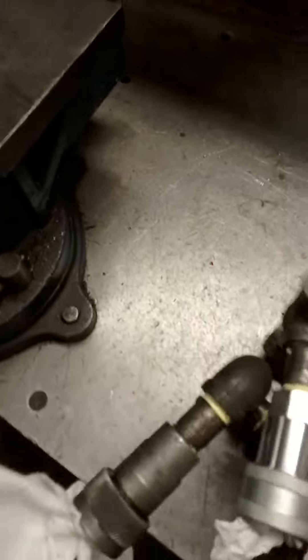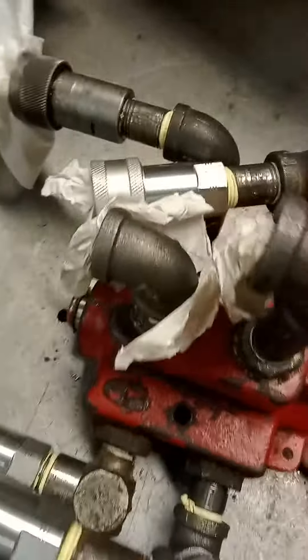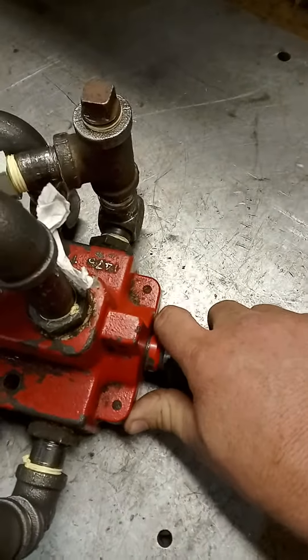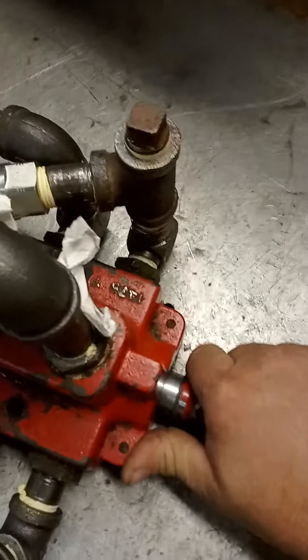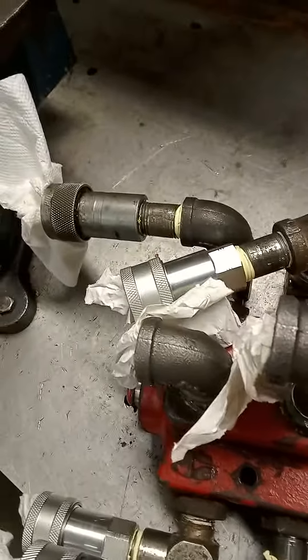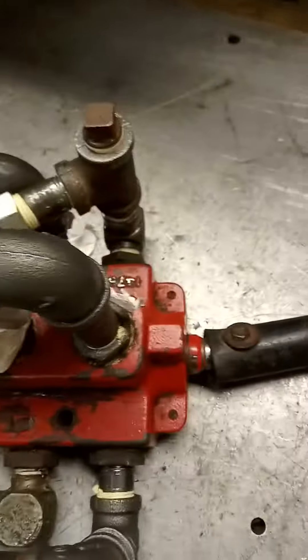I'm just not sure which side, which direction I need to put the valve in to control which side. I don't know if out controls this side or that side, or in. I don't know what direction the valve has to be to control the left or the right side.